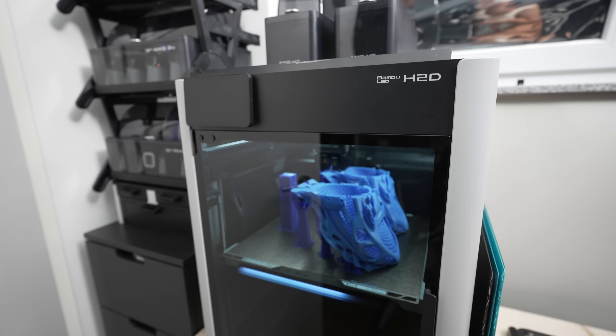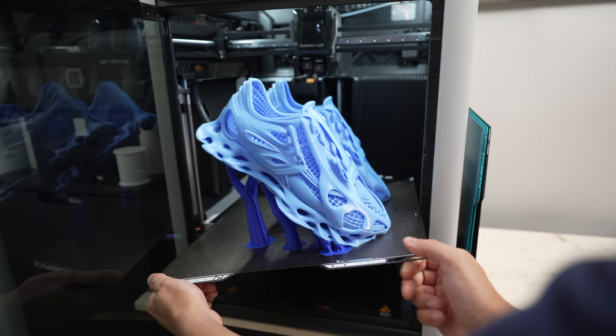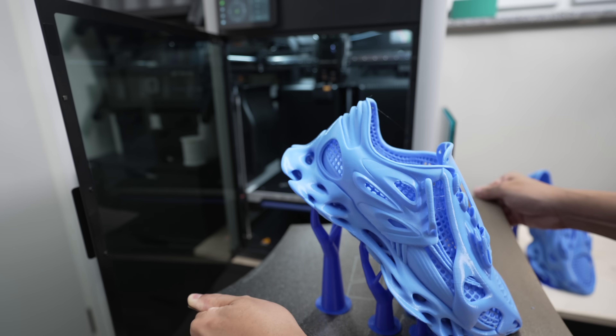Now let's slice this and hit print. This will take about two days to finish. I'm also going to measure the power consumption while printing so I can give you a rough estimate of the costs. Of course the cost will vary since print time depends on the size of the shoes.